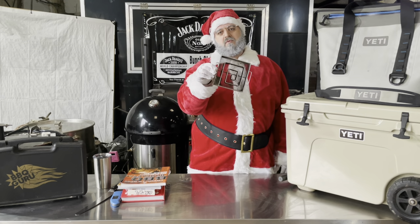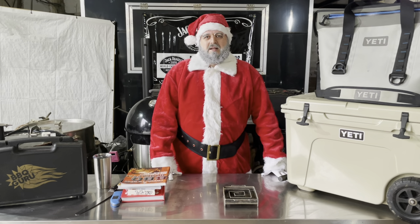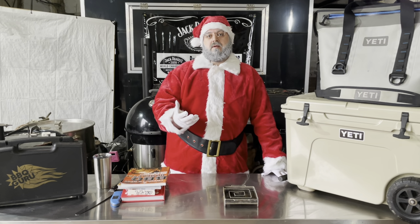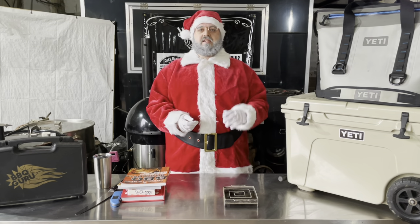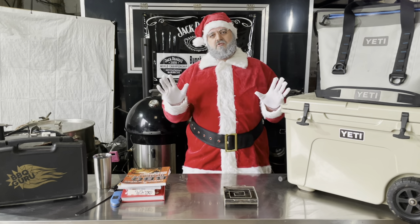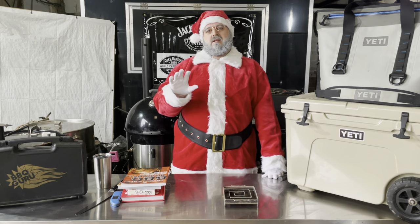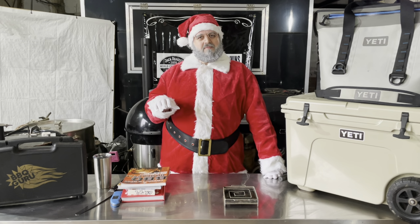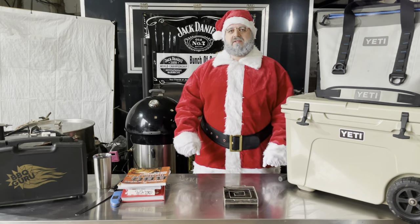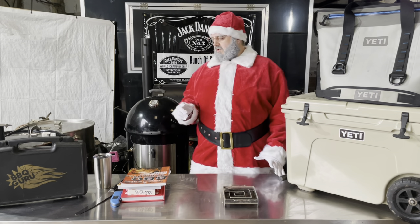You also have this — a cold smoke generator from Pro-Q. The cold smoke generator costs about £35. You add some sawdust in there and it gives you that smoked bacon, but you can also use it on other things: cheese, salts, garlic, whatever else you want — really your imagination is the only limit. The cold smoke generator from Pro-Q is £35, and the bacon curing kits are about £20, but you'll end up with a ton of bacon off the back of it — a lot better than what you'll be able to buy in the stores.